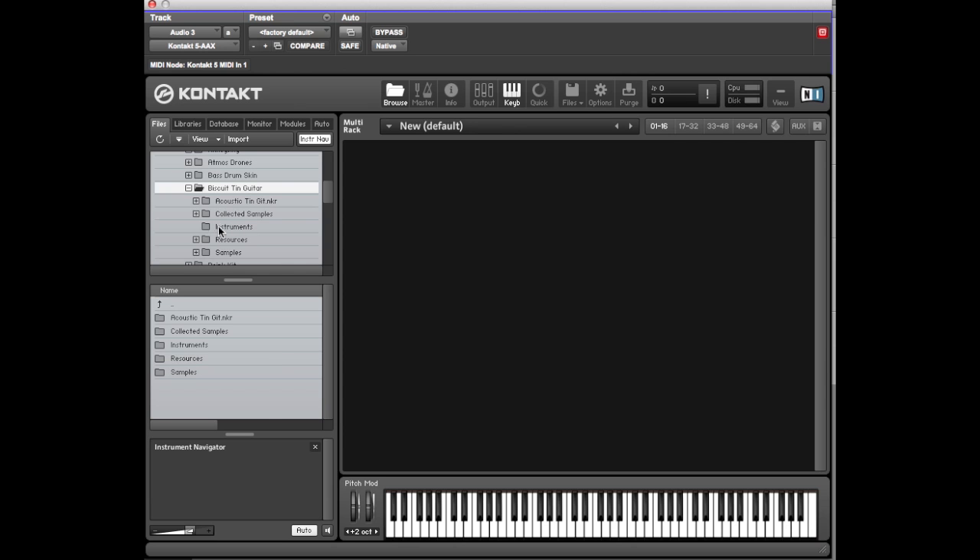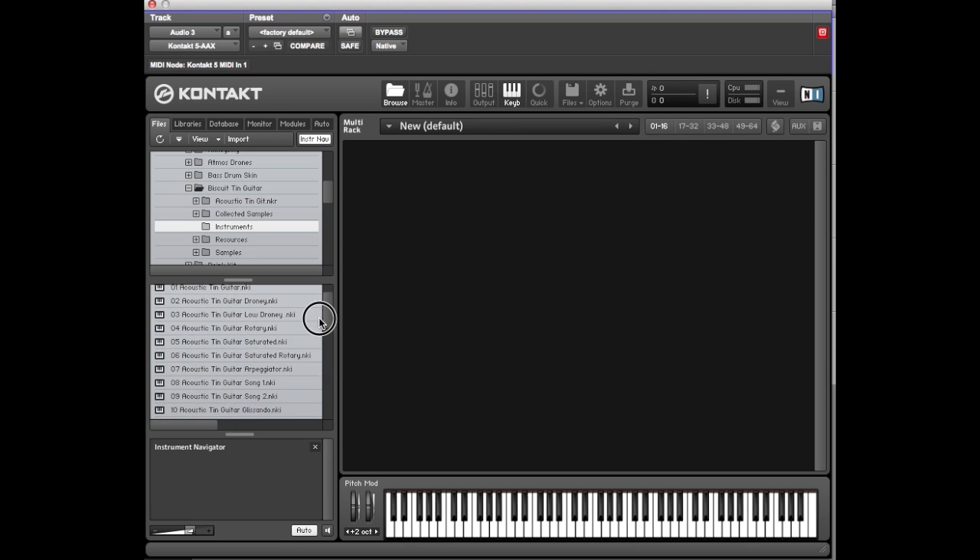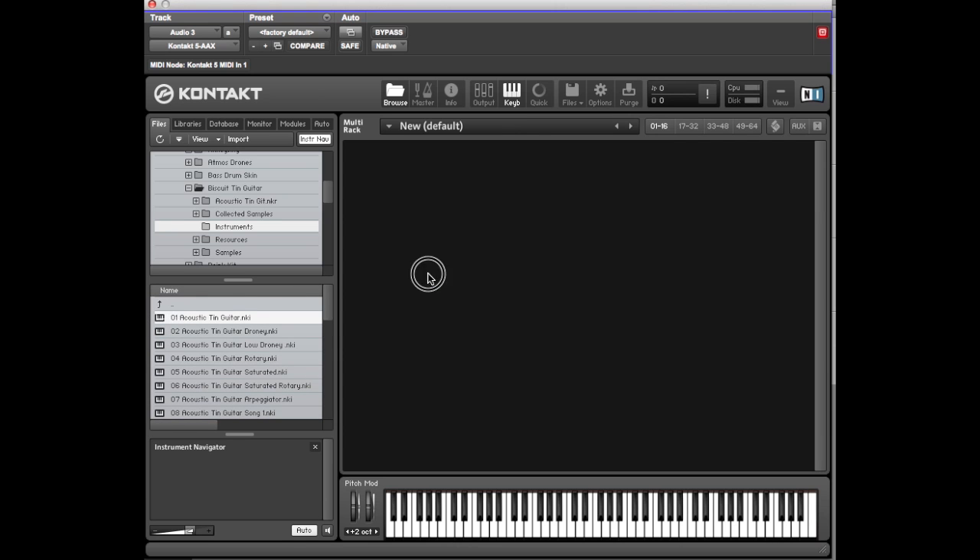Navigate to where the instruments are kept and you'll see all the patches in there — 35 instruments. We'll begin with the acoustic guitar.